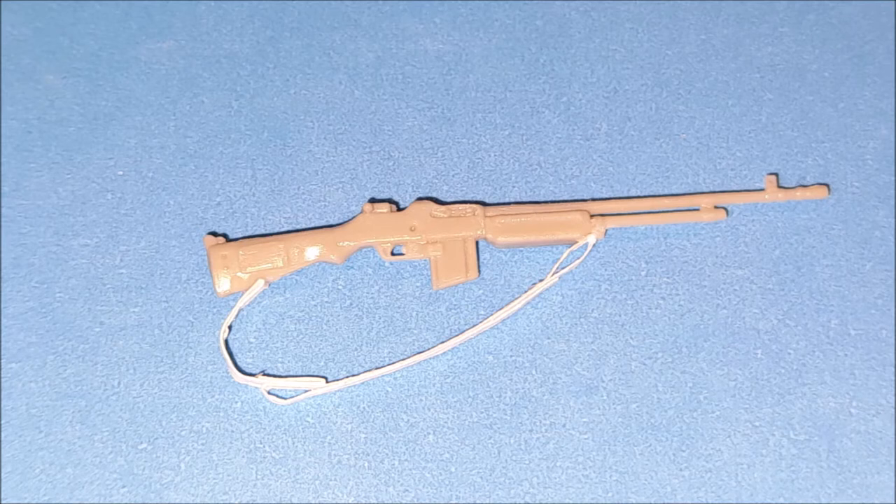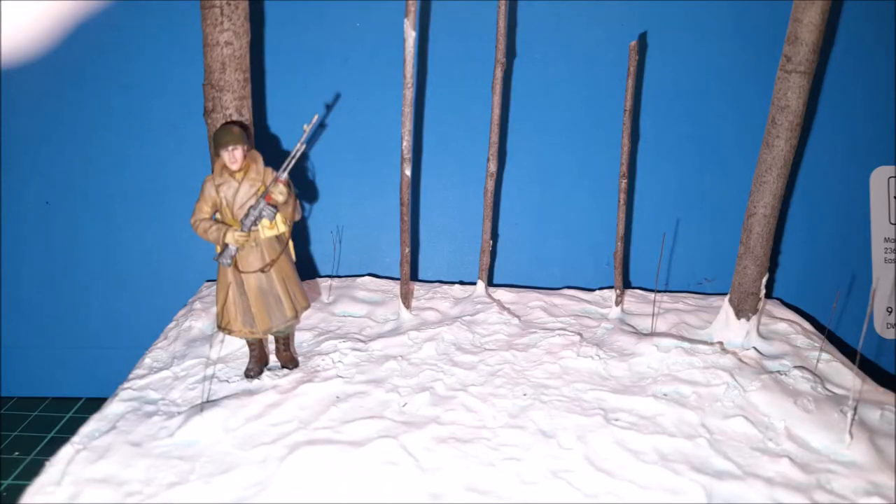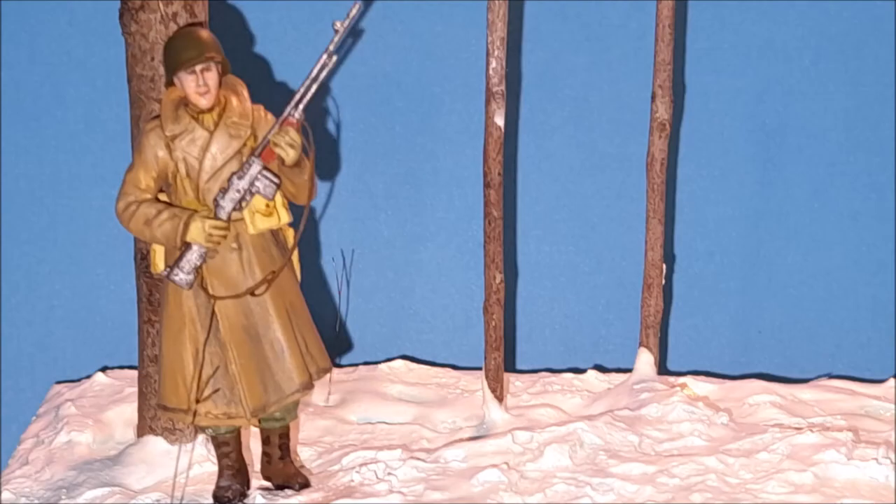The slings for the rifles were made out of thick paper, and I used resource material as reference. I felt that putting in this detail gave it much more depth and much more effectiveness.